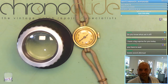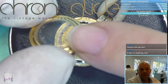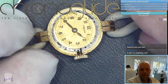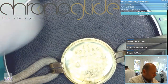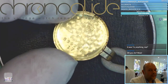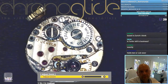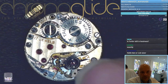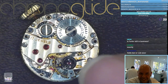It's stunning — very used crystal, as you can see. The movements, and I promise you it is worth it to watch this. First the case back: 18-karat gold, perlage in there, Swiss made. And the number — it is the Tavannes movement.